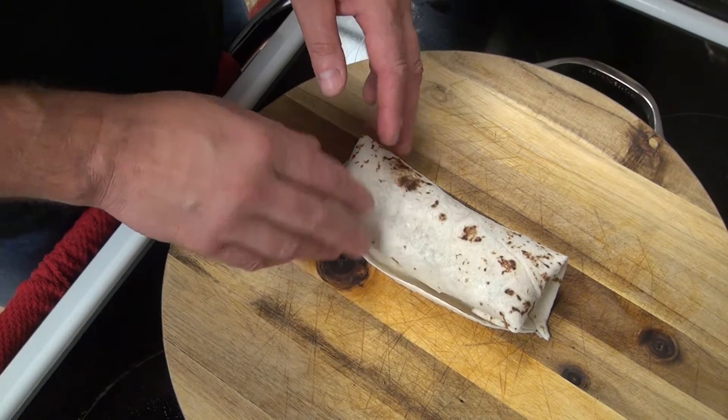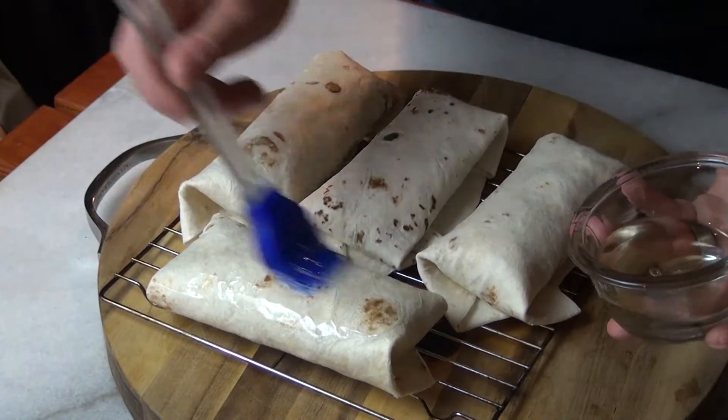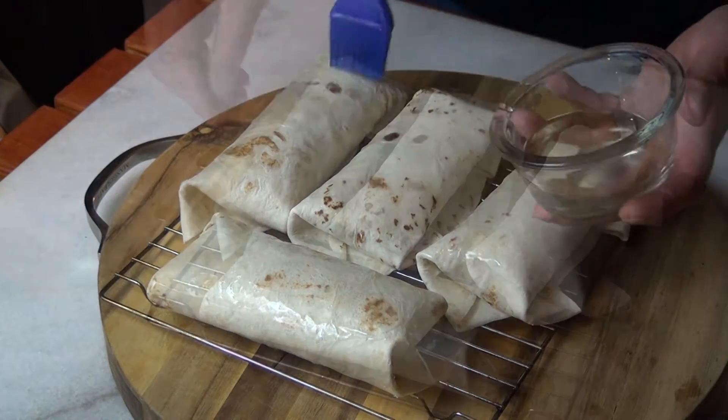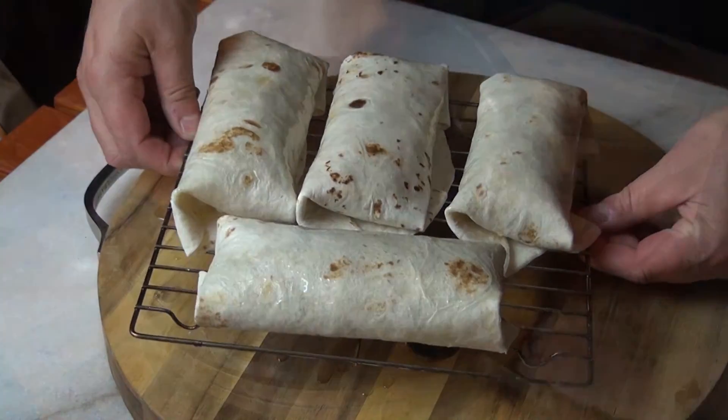We'll get a few of these rolled up, then go ahead and give them a coat of oil — just canola oil. I've got my grill dome heated up to 400 degrees. Let's get these on the grill dome.